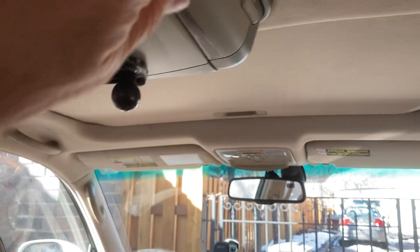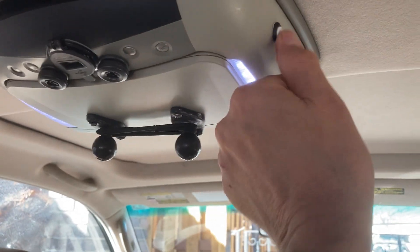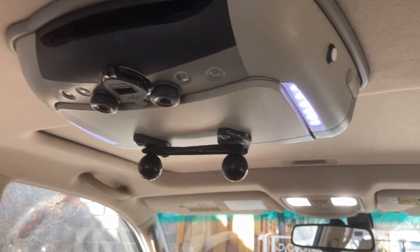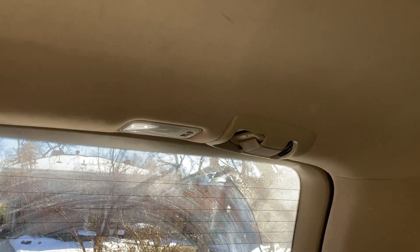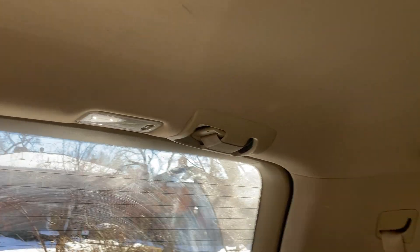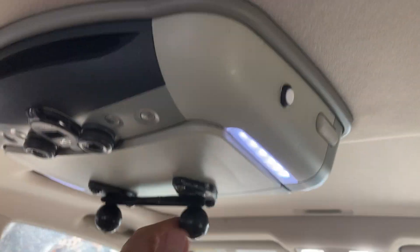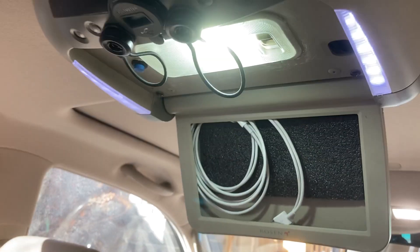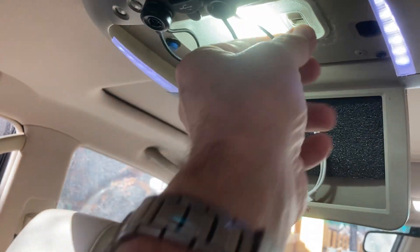The rear passengers can activate these lights, and when they do, both the front lights and the center dome lights come on, but not the rear dome light — that comes on strictly when the back door is open. If the center passengers want more light, they can fold this down.